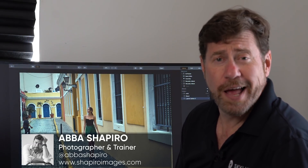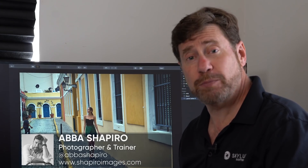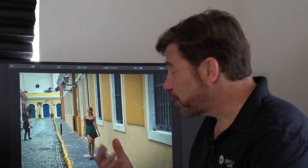Hi, I'm Abbas Shapiro, and this week we're going to look at when to use the Clone and Stamp tool and when to use the Erase tool to remove unwanted objects in your images.